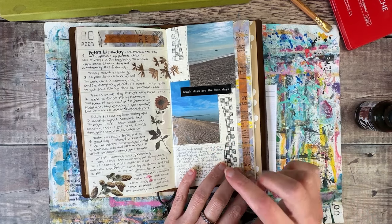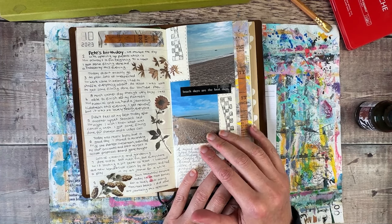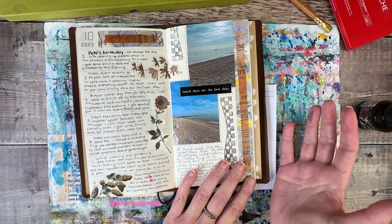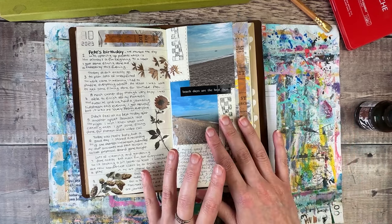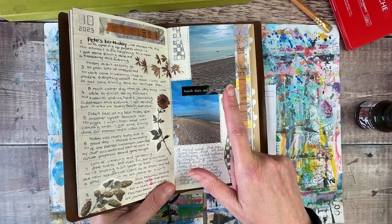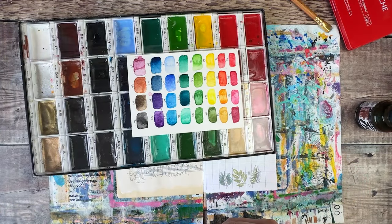I want my pages to be inspired by a trip I took to the beach yesterday. I actually wasn't really in the mood for going, so I'm really pleased my partner talked me into it — it was just beautiful and exactly what I needed. We took our little dog Barney down there. I wanted to capture this in my art journal — it will end up being really quite abstract, but I just want to capture the colors and the feeling of sitting on this rock looking out to sea. I'm going to use my set of watercolors from Kuretake Gansai Tambi.